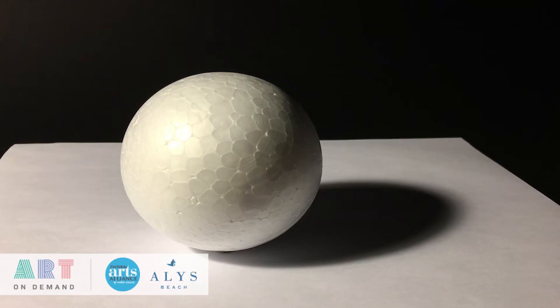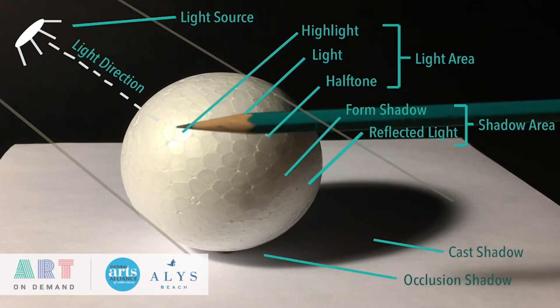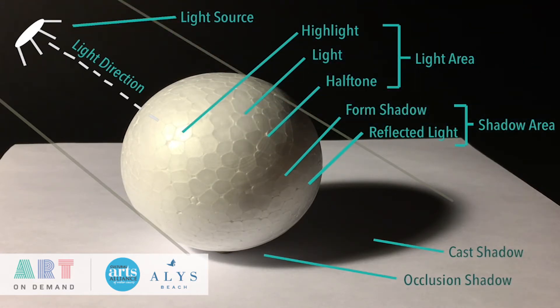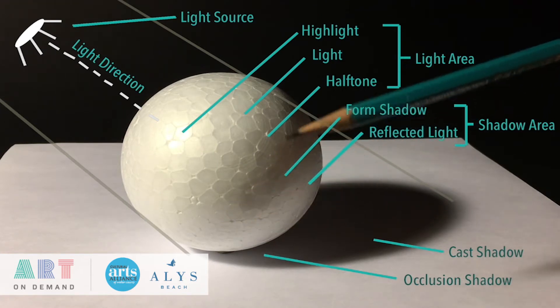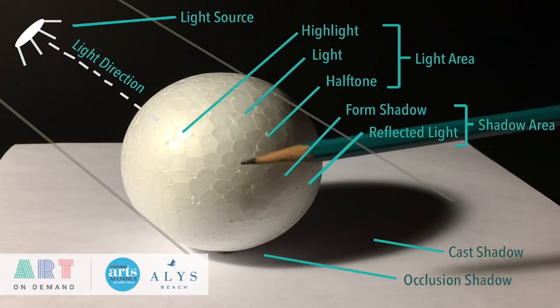Understanding light and shadow — this is what people generally refer to when they talk about shading. Shading is essentially laying in shadows. It's important to consider your light source. Here we have a white sphere with a single strong light source. The area in the light is called the light area; the lightest part, which is very white, is our highlight — a direct reflection of the light source. As the form shifts away from the light source, it turns into our form shadow, where the light loses its strength.